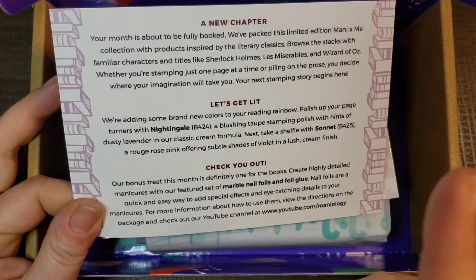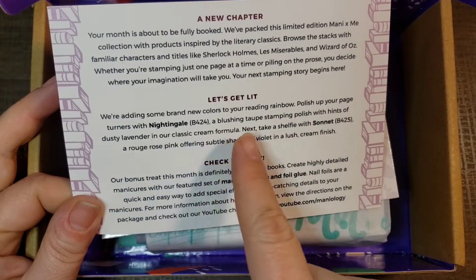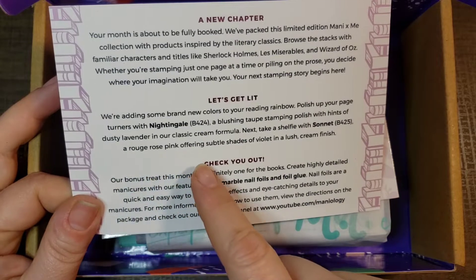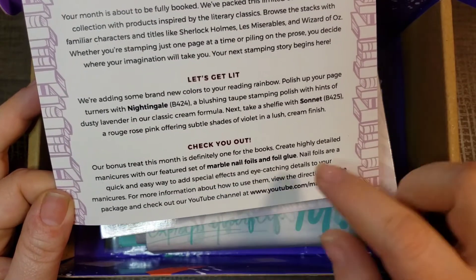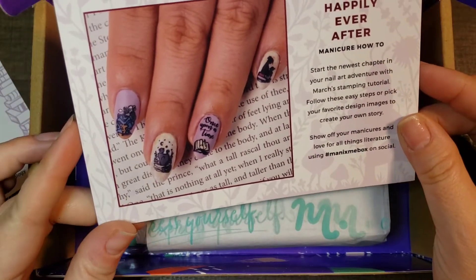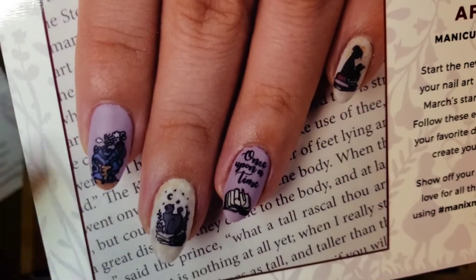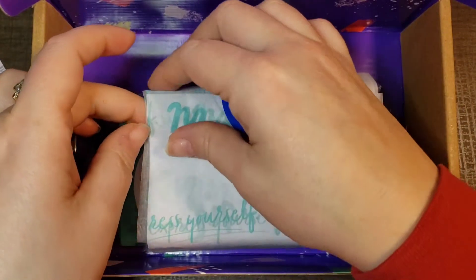We have polishes in this box. Brand new colors for your reading rainbow: polish up your page-turners with Nightingale, a blush rose stamping polish with hints of dusty lavender in a classic cream formula. Next, Sonnet, a rose pink offering subtle shades of violet and a lush cream finish. They also have marble nail foils and foil glue included. So you get two plates, two stamping polishes, and a gift. I like the kitty cat — there's a pot of time and books. This is for reverse stamping where you color it in like a coloring book and stamp on your nails.